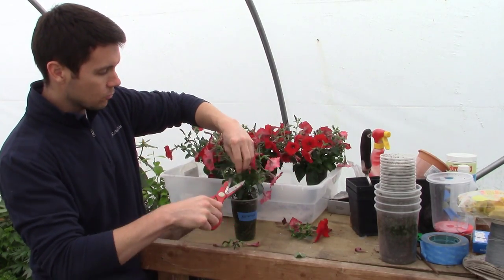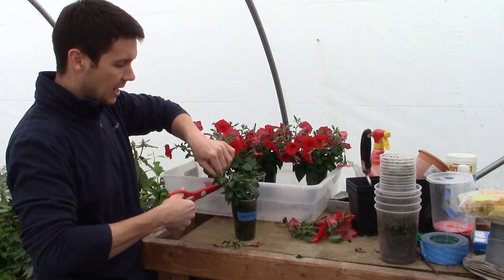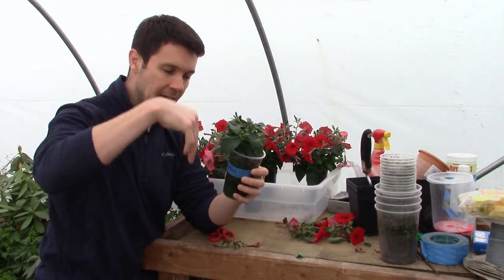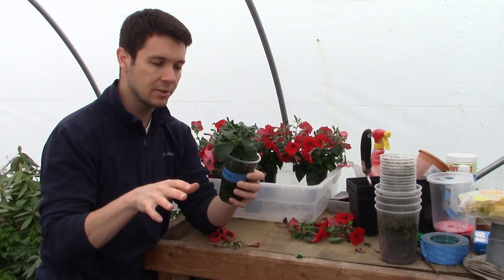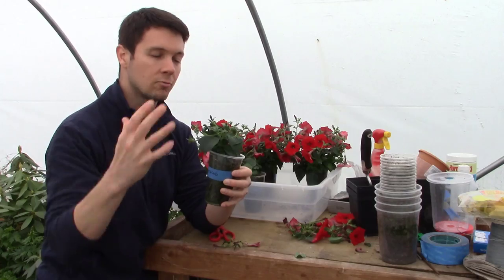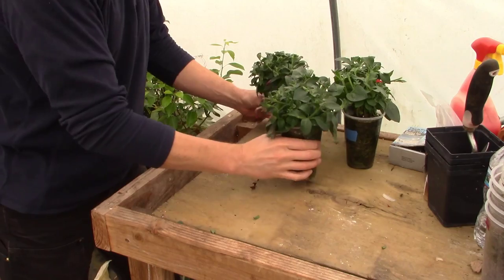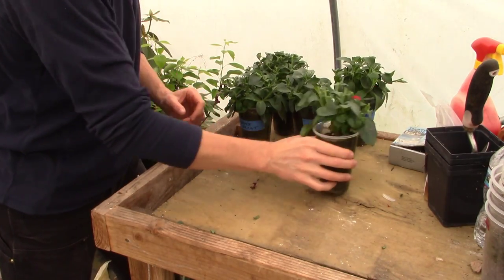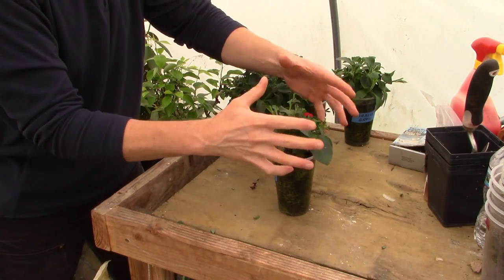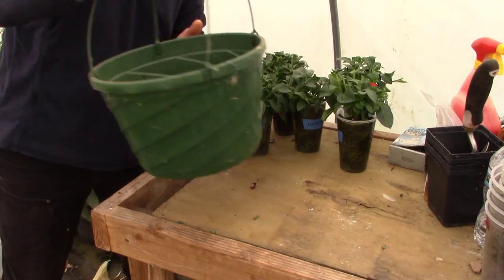I want to clean them up because once I get all of these planted into the hanging basket, I want to force the plant to redirect all its energy down into the roots and start growing tons of roots, so it can then redirect upward and start growing tons of beautiful flowers that will go all summer long. We've got everything whittled down to some nice green growth, and all these nodes are just going to veg out really nicely and then bloom beautifully.